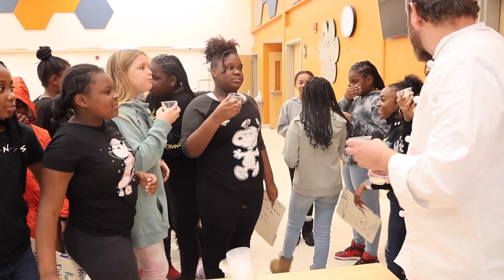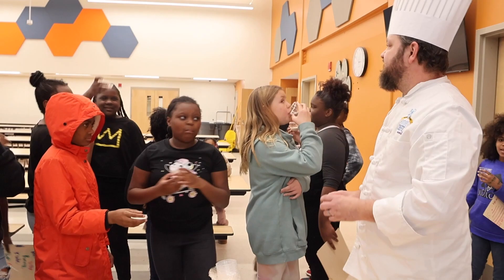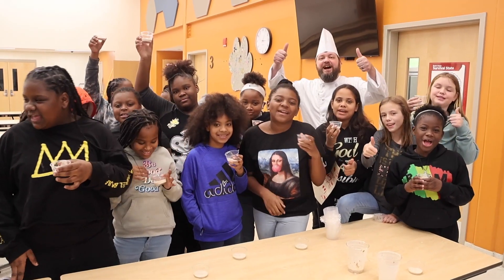Yeah. It is healthy. It's all right. Happy Holidays!